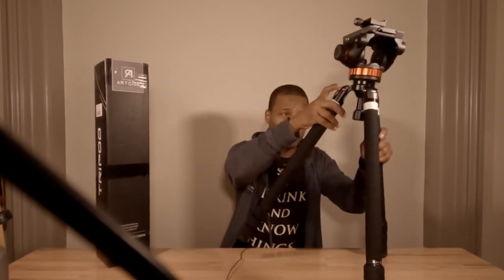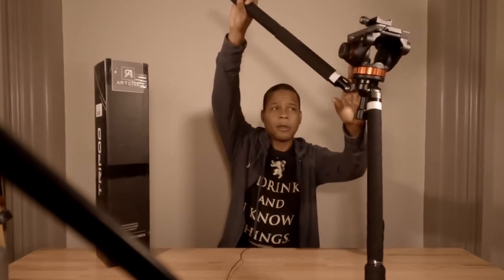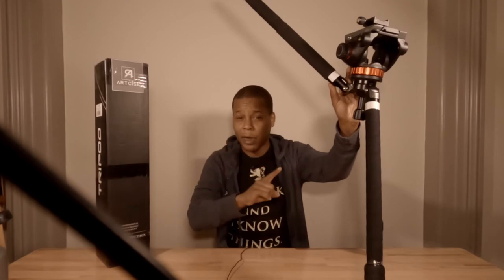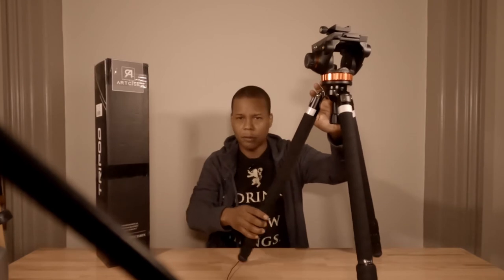I wanted to demonstrate live how fluid the legs are without any clicking sounds. I'm pressing an adjustment nodule here, and as I go up — but more importantly as I go down — you hear nothing. That's important in a carbon fiber tripod. It shows that every part, every mechanism, is very fluid and designed for top-notch usage.